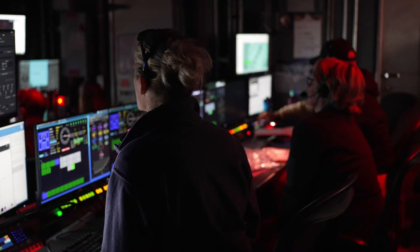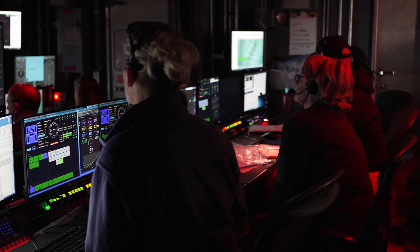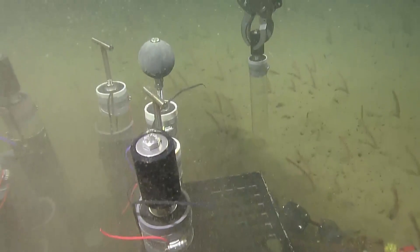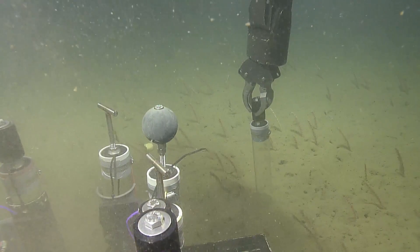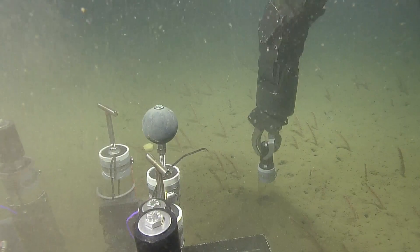Here at Santa Barbara Basin, we're diving in a basin that is unique for the fact that it has extremely low oxygen conditions. Now we're up on what you think about like the bathtub edge, the ring around, and we're starting to see those — those are sea pens. Those red stocks have an animal burrowing.